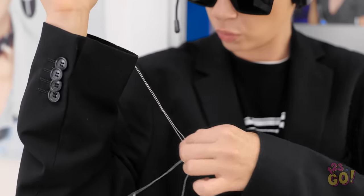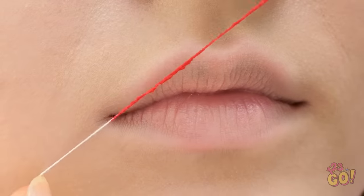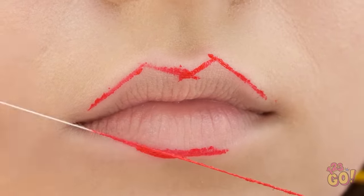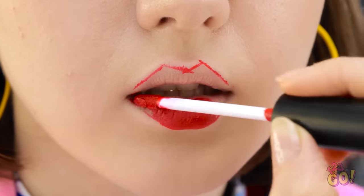I'll rub the thread across the lipstick — I want to coat the thread in it. Now I'll create an outline around your lips. Let's do the bottom lip, then we'll fill in your lips. There — all done. It looks amazing! I look like my poster. Perfect.